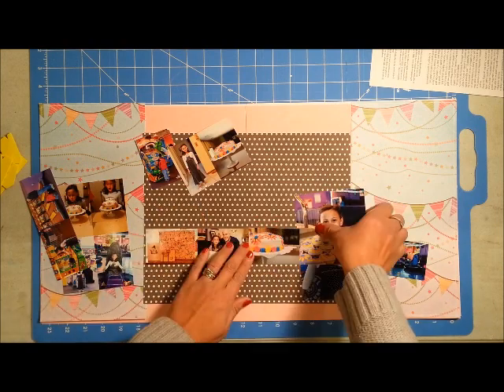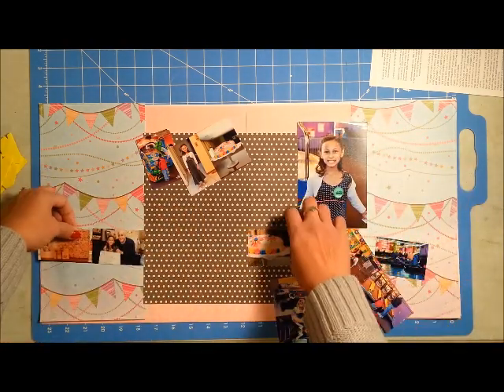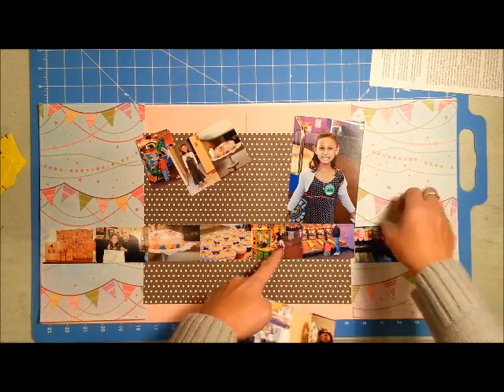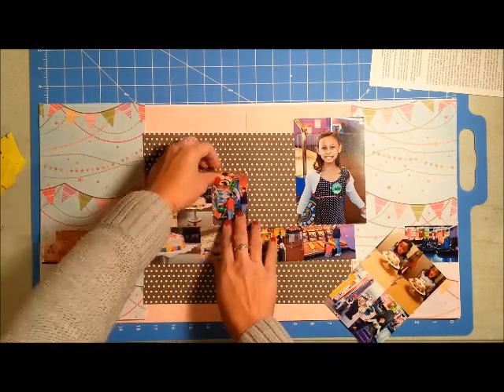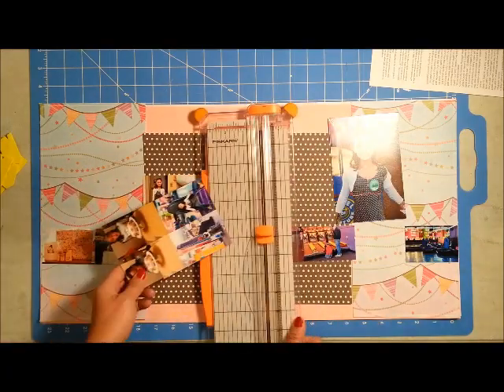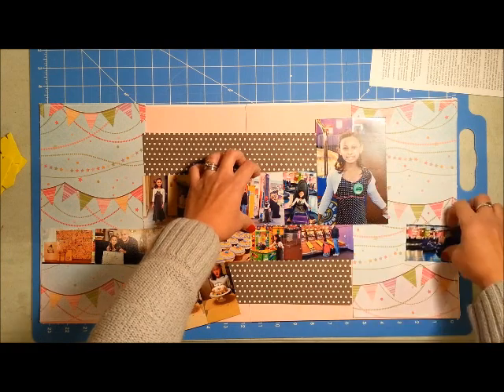I cut out all of my smaller pictures and wanted to place them across the page. I used the brown dotted paper in the middle, and I'm going to use the blue arrow paper as a strip on the bottom of the photo line that I created.